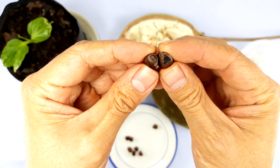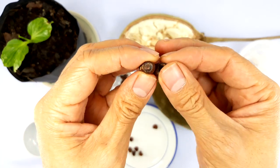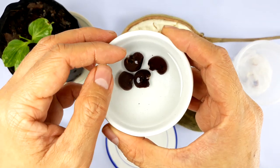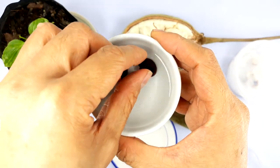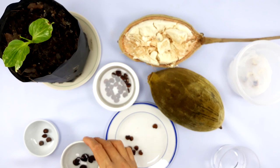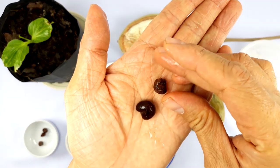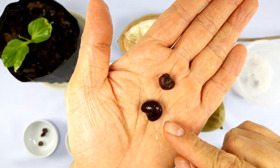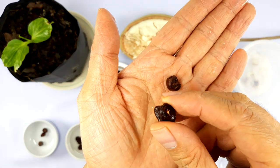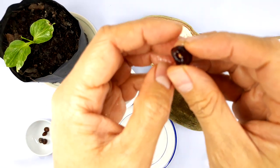Once you've filed the seeds down to the inner core, put them into some water to soak. I've left these for about two days, and you can see they've swollen up quite a bit. Comparing the soaked ones to the unsoaked ones, the soaked seeds have swelled up significantly, and you can see the white dot where we filed down to.